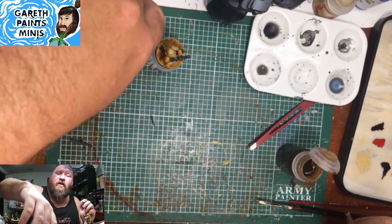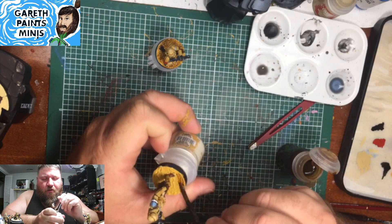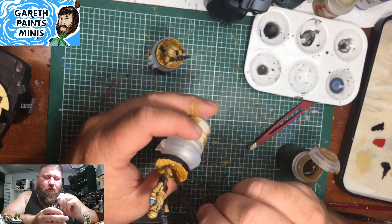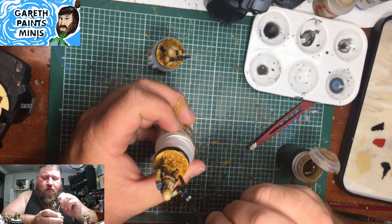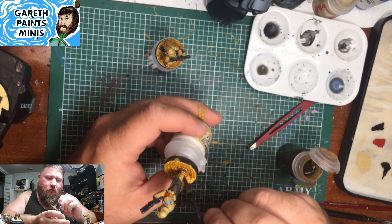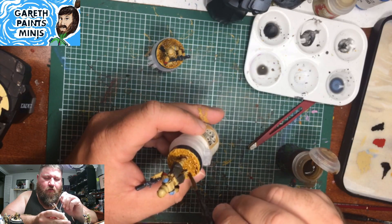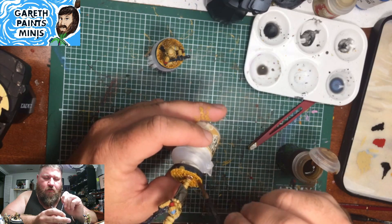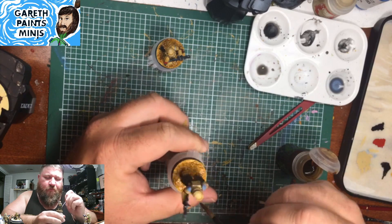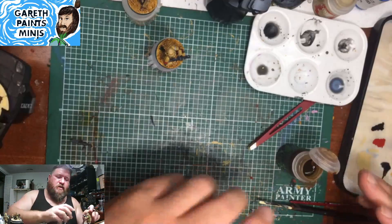I have one more to wash and we're at a solid three votes for Inferno Squad. That probably means I'll start them on this stream, and then do Scout Troopers off stream.